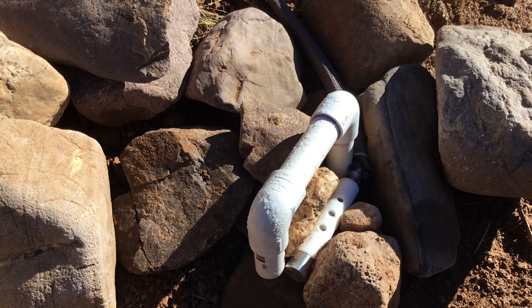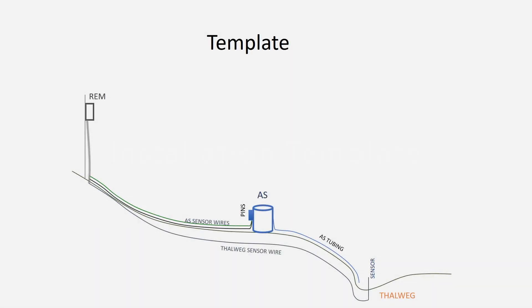To detect flow in the channel, we can couple our auto-samplers and REMs with the customizable flow detection hardware described in Chapters 2 and 8 of this series. The following slides will summarize a template for realizing a field installation of this hardware. In a later chapter, I'll share code that pulls all this hardware together for both satellite and cellular-based REMs. But for now, let's begin with a general overview of what our field setup looks like.